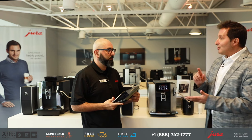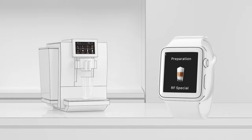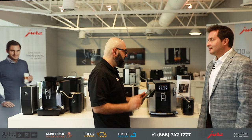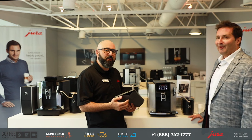The order function in the app is really cool — you take everyone's orders, enter them in, press go, and every coffee on your order list will be produced in sequence. All you have to do is place the cup underneath. You're going to look like a tech whiz and a barista at the same time.